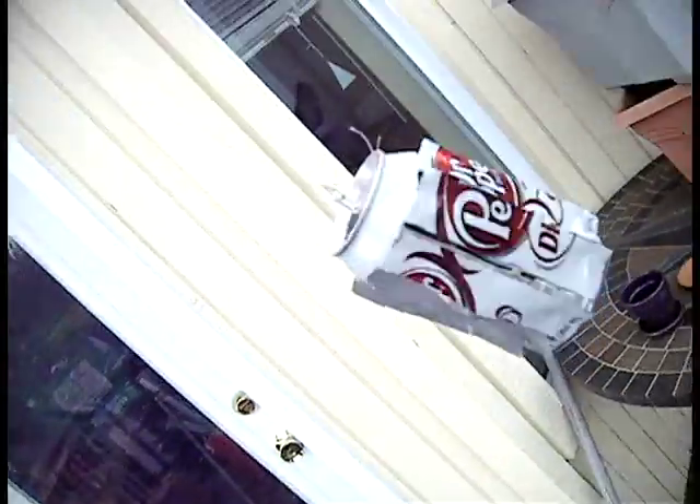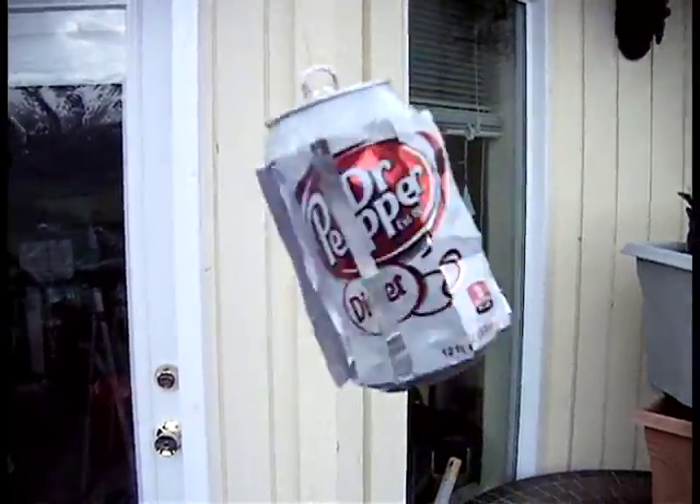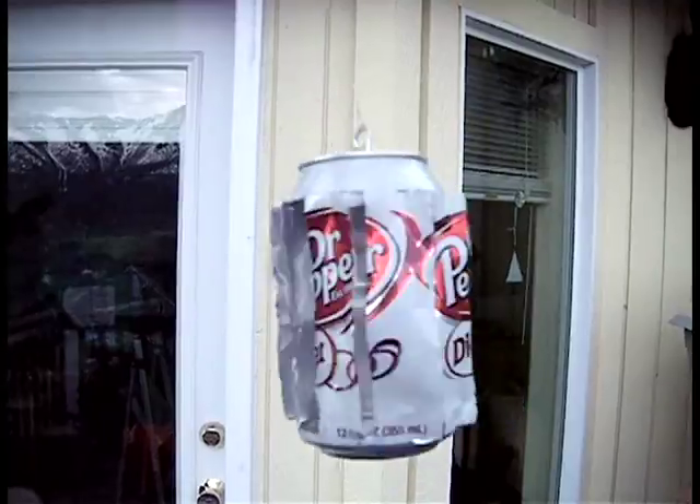I'm trying to get a recording of this before the battery dies, but it actually spins so fast it's hard to get a video of it. You can see how it's spinning — there's not even a swivel on it at this point.